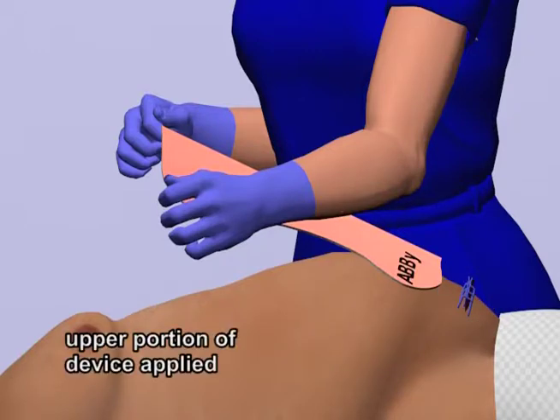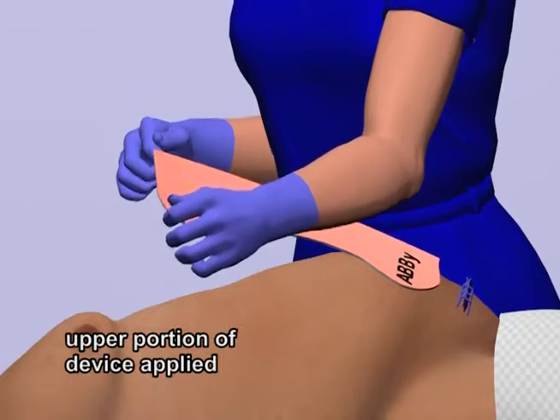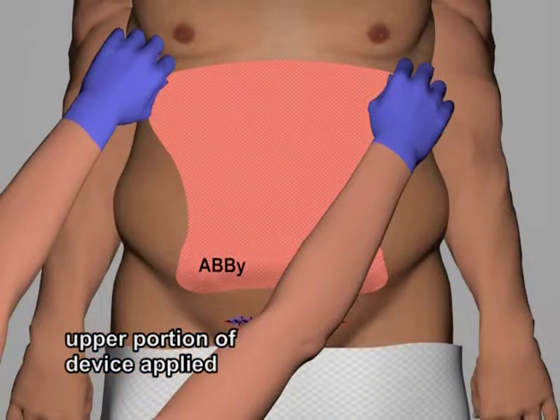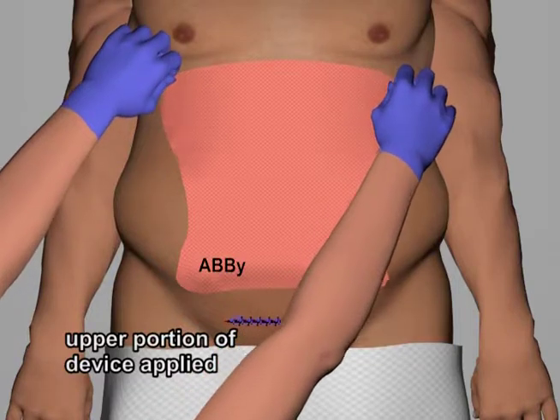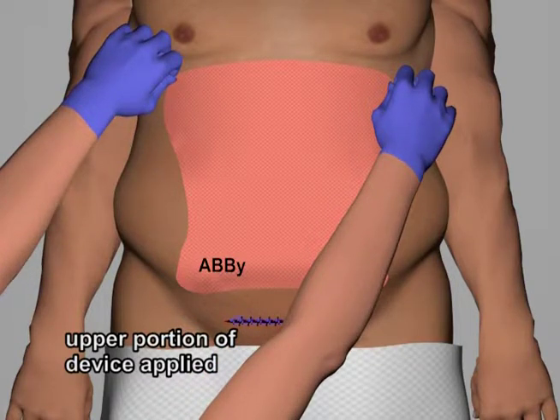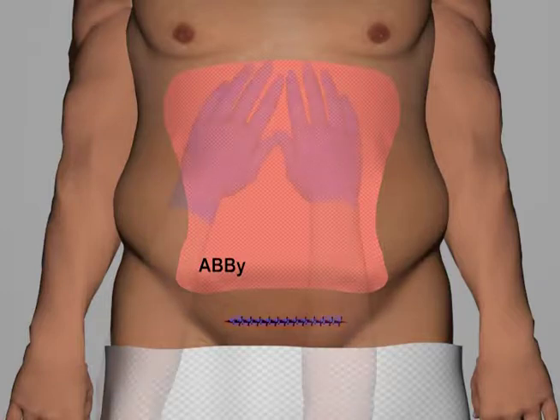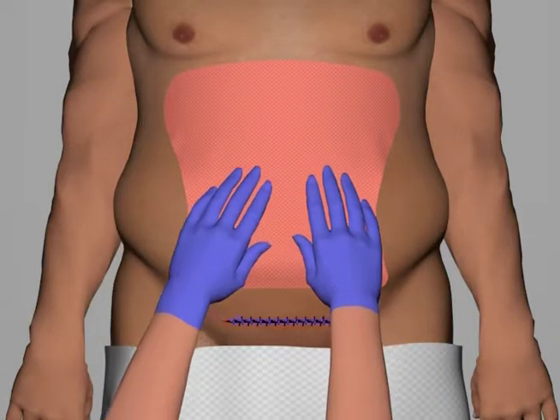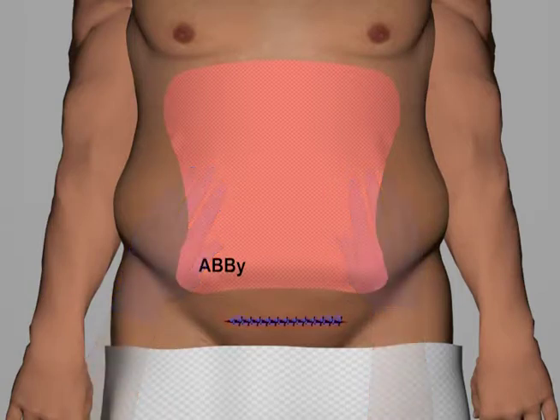Once the incision is fully exposed, the nurse applies the upper portion of the device to the abdomen of the patient. The entire device is then smoothed down to the skin, ensuring that all edges are affixed. Application of the ABBY is now complete.